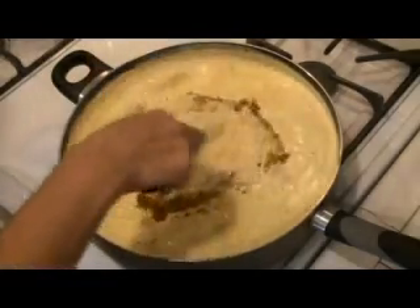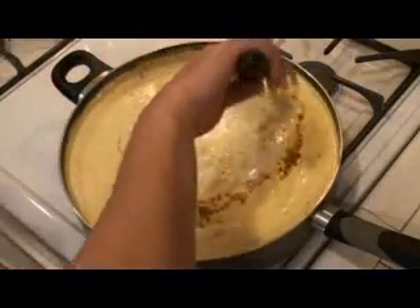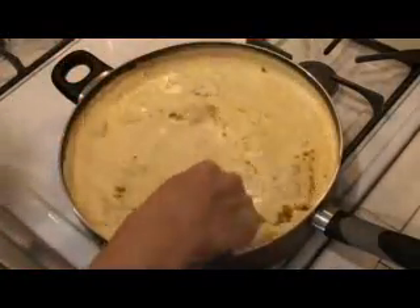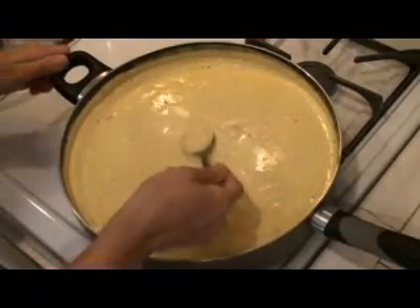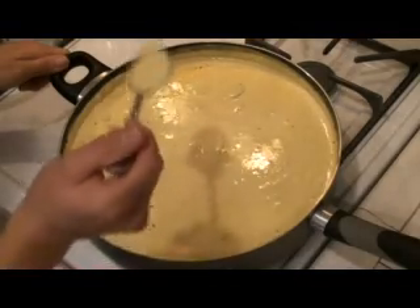Stir it all in. Give it about five minutes and taste it again. In the meantime, you can start cooking your rice because your water should be just about boiling right now. It's been about five minutes since we've adjusted our seasoning — I had a chance to put my rice to cook. Let me taste this — use a new spoon, clean spoon, no double dipping.